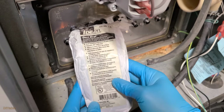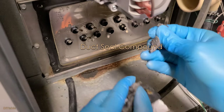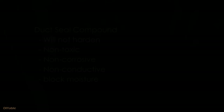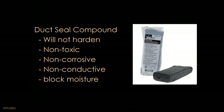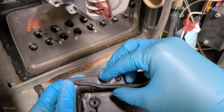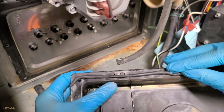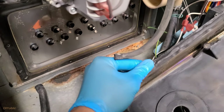To solve this problem without spending any money on replacement parts — not even on the rubber gasket — I am using Duck Seal compound. For any serious DIY person, you should have this in your toolbox. This compound will not harden, and it is non-toxic, non-corrosive, non-conductive, and it can block moisture. You may ask if this is similar to plumber's putty — yes, indeed, you can use that instead. I am running the Duck Seal compound on the lower portion of the plastic header. Push it down just like that and it should fix the problem.